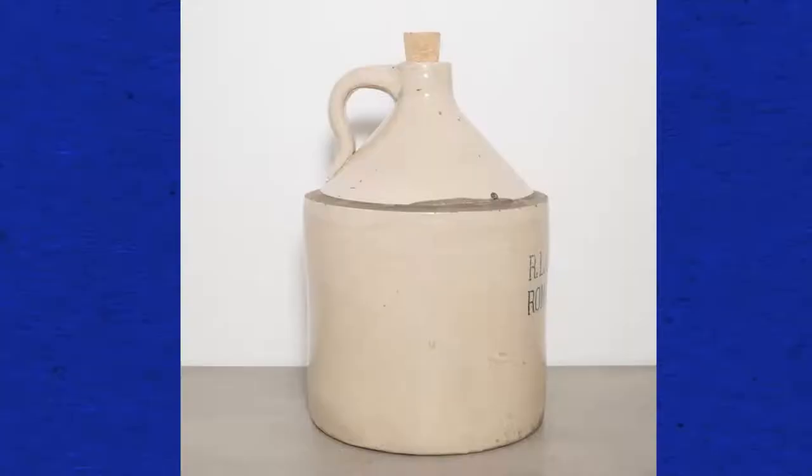One homemade instrument commonly used in a jug band is a jug. In the early 1900s, jugs like this one would have been found around the house. Today most of us probably don't have stoneware jugs like this lying around, but you may have a plastic milk or juice jug like this one — that'll work just fine.